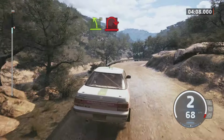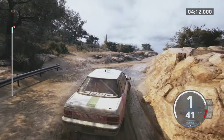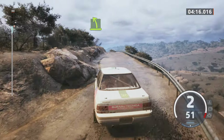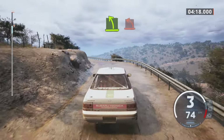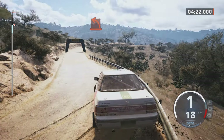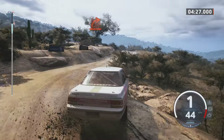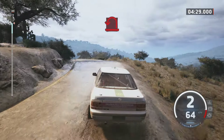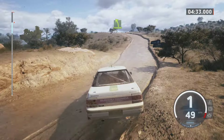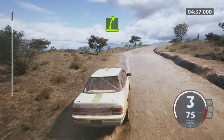Hairpin right. Easy left to the crest. Easy left to the crest. Hard left. Hard right to the crest. Hairpin left. Easy left. Slowing into easy right, medium right.